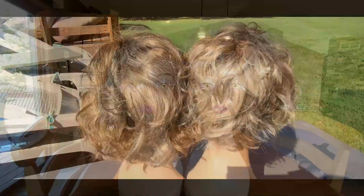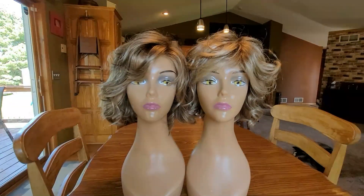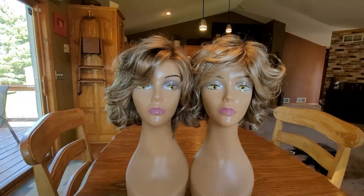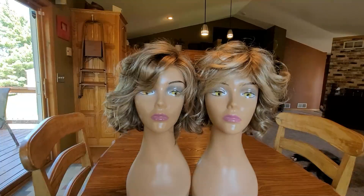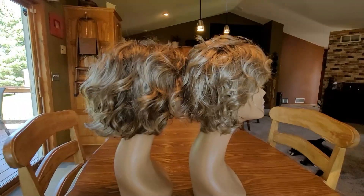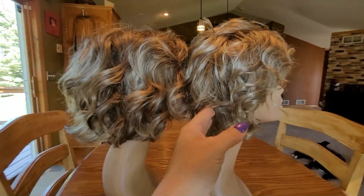We're in my kitchen with a window behind me — full diffuse light from three windows. No special studio lighting, just natural normal indoor lighting. On this side is the Honey Toast and on this side is the Buttered Toast. The Honey Toast is more brunette, the Buttered Toast is more blonde.